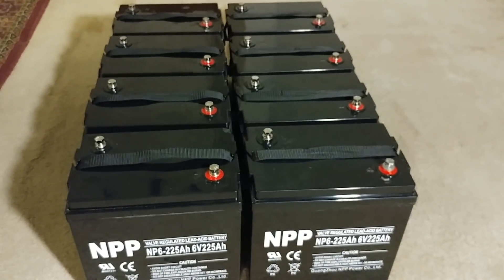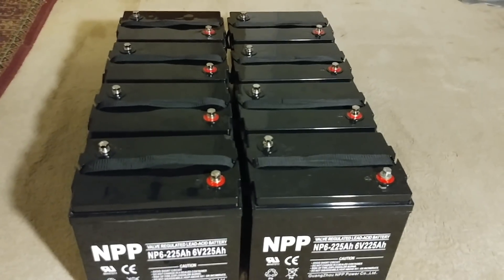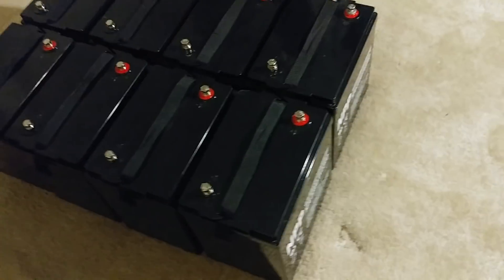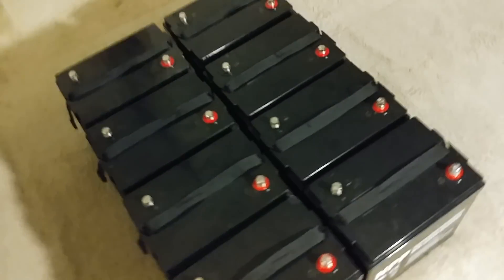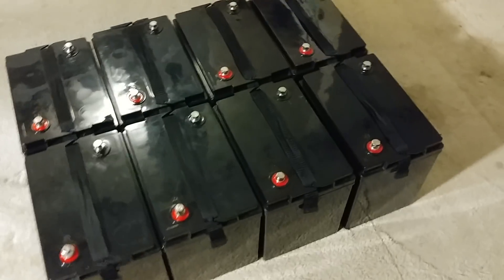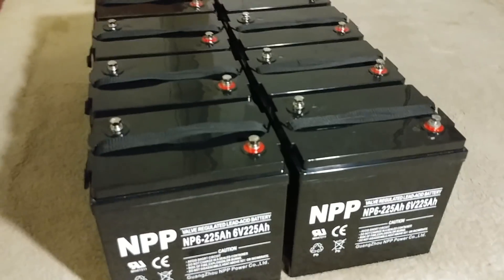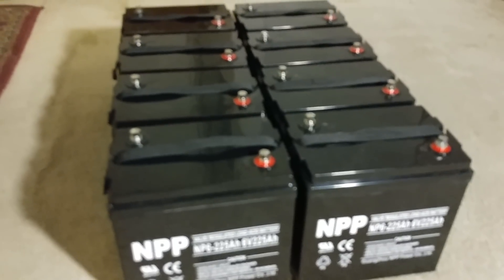It might not be the batteries that have the issue — it might be the owner operating them. People tend to blame the batteries, but let's check and see if you're the one with the problem. Always treat your batteries like you treat yourself — give yourself time, eat well, take vitamins. The vitamins for batteries are proper charging, and that's how they'll work for you.